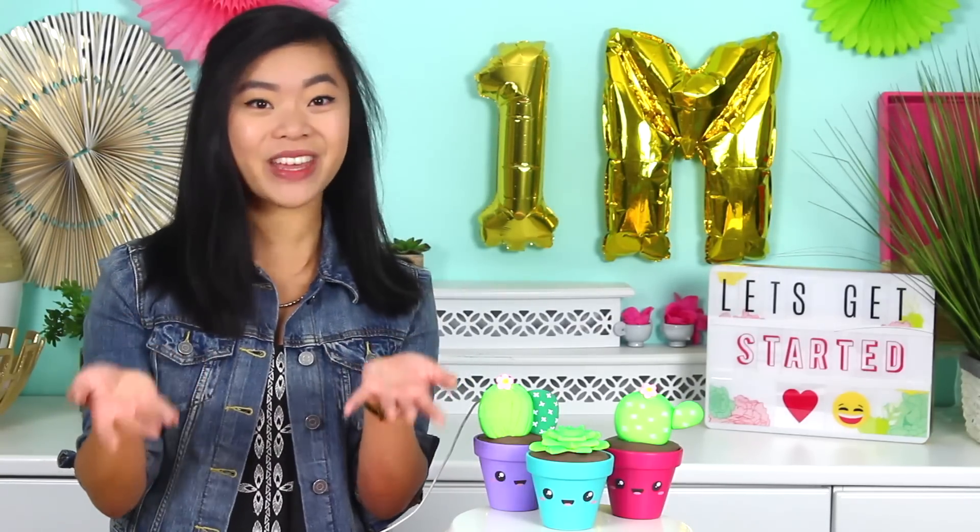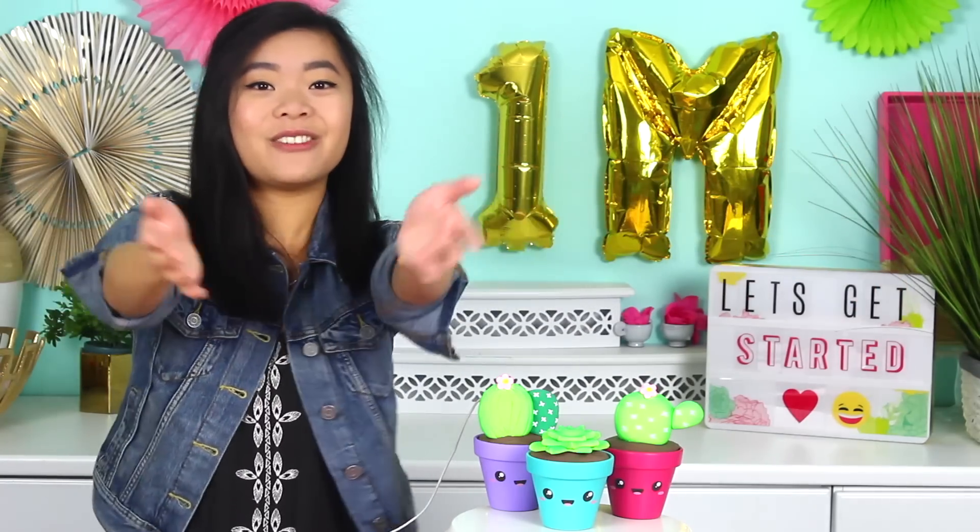Also, elephant in the room — oh my gosh guys, Kawaii Super World Fam is officially one million strong, which I have yet to even process. I can't believe a million of you guys have subscribed to my channel. It means so, so much to me, so thank you so much for supporting my channel. I love you guys so much, and big, big air hugs to you guys. You're too far away for me to hug you. I look like I'm Frankenstein. But you know what I mean — thank you so, so much for supporting my channel.